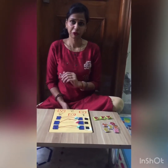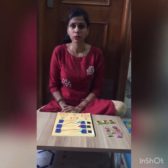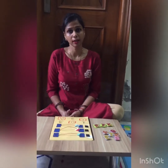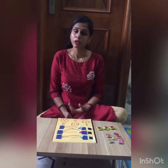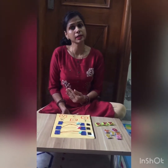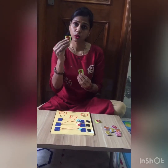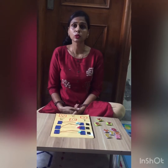Hi everyone. Today's topic is Counting. If we learn counting, what are the prerequisites? First of all, the prerequisites are to recognize the numbers. Like this is 1, this is 2 — numbers should be recognized.